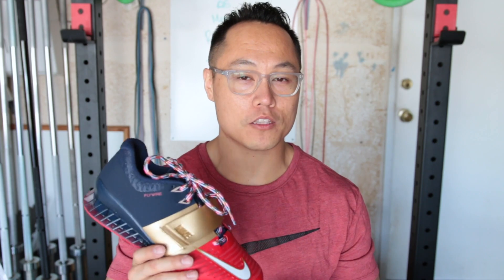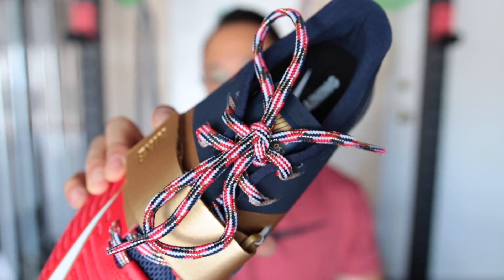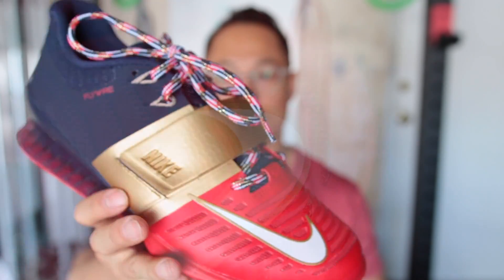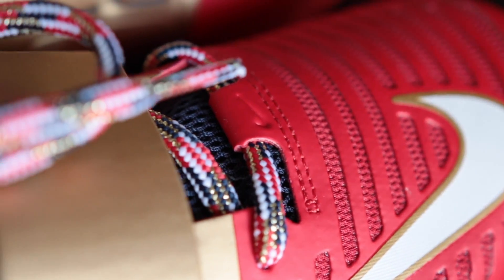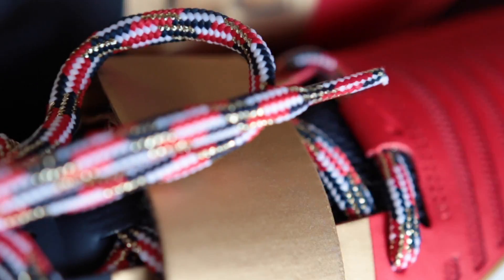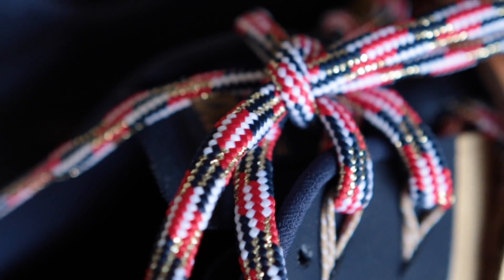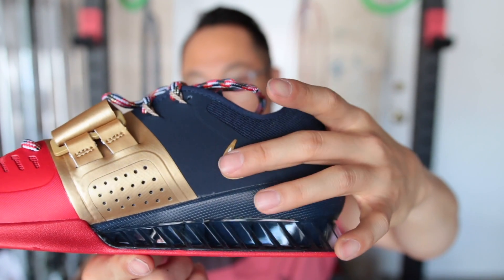Now for the Nike Romaleo 3s. The Romaleo 3s only come with a sick pair of rope laces that have this gold embroidered into them — really dope looking. The accents, once again, are gold on the Romaleo 3s. Red, white, and blue colorway. The swoosh is outlined with gold, but it is just stuck on the shoe.